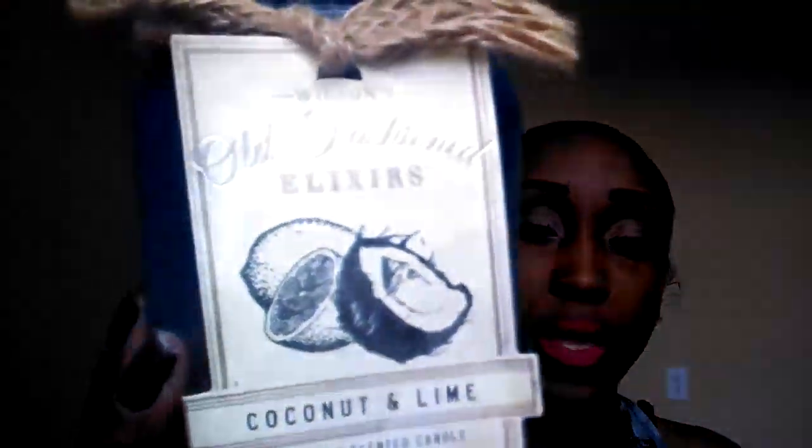Two makeup products I have are the Elf Eyebrow Kits, both in dark. I went through these throughout the summer. One of them, the glass is broken because my son knocked it out. These are $3 at the original Elf price, and you can find them on sale for $1.50 when they have 50% off. I don't ever use the powder — I just always use the gel. It comes with a little brush, but I always take my brush out and put them in the other little containers.